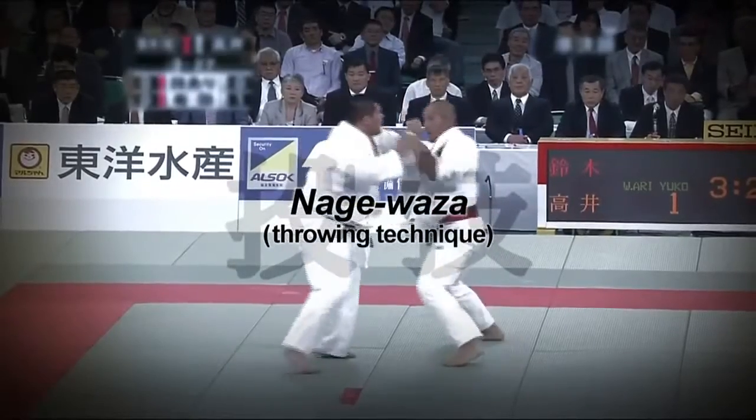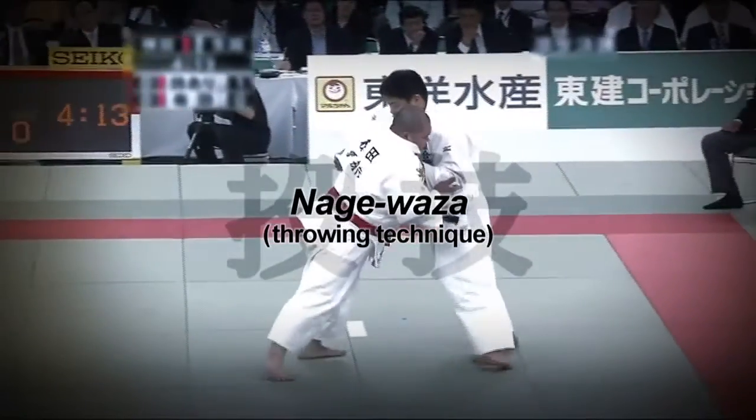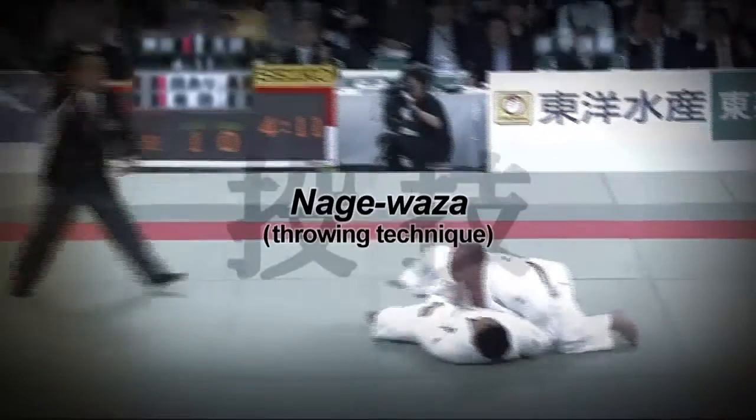Kodokan Judo recognizes 67 nage waza throwing techniques. Each throw, if executed properly, leads to an ippon.